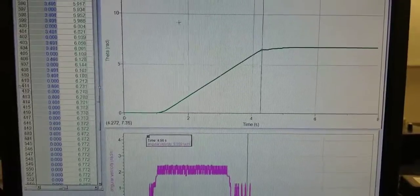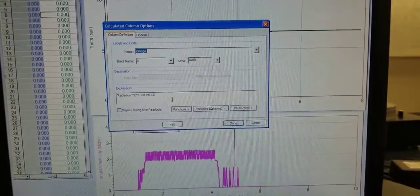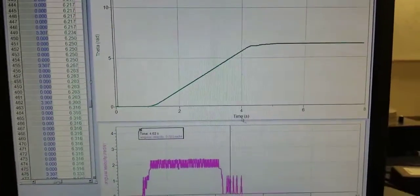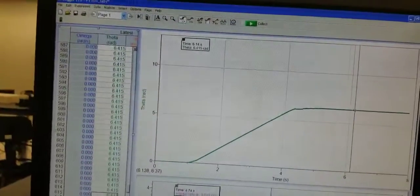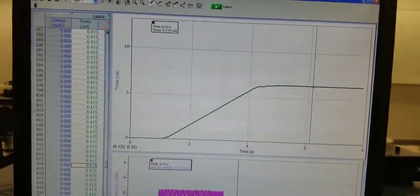6.7 — too much. We need 6.3. 6.4. Okay, close enough. Done. Let's go.